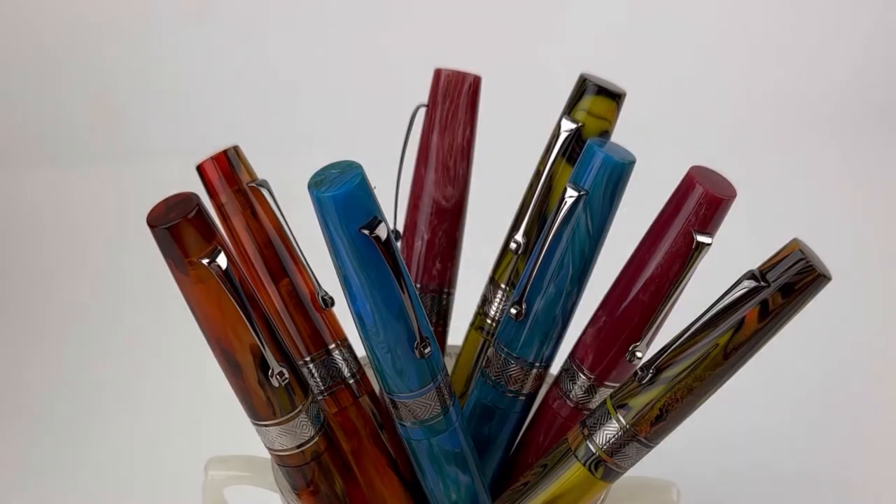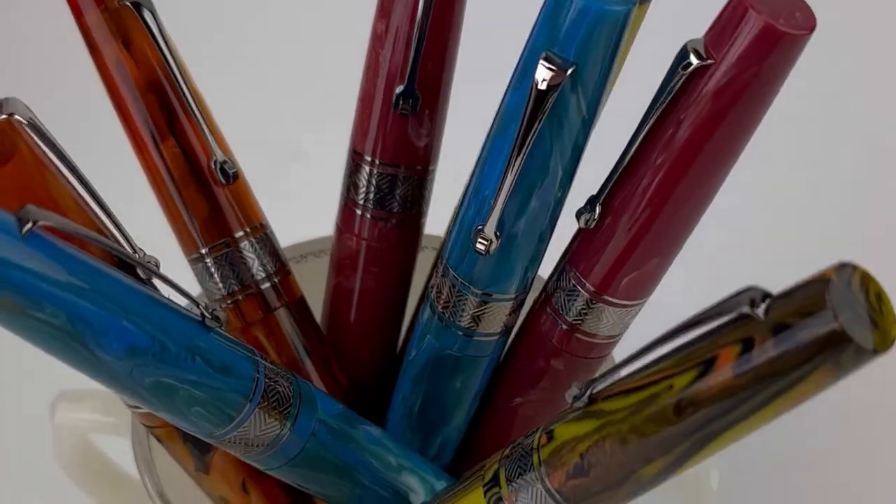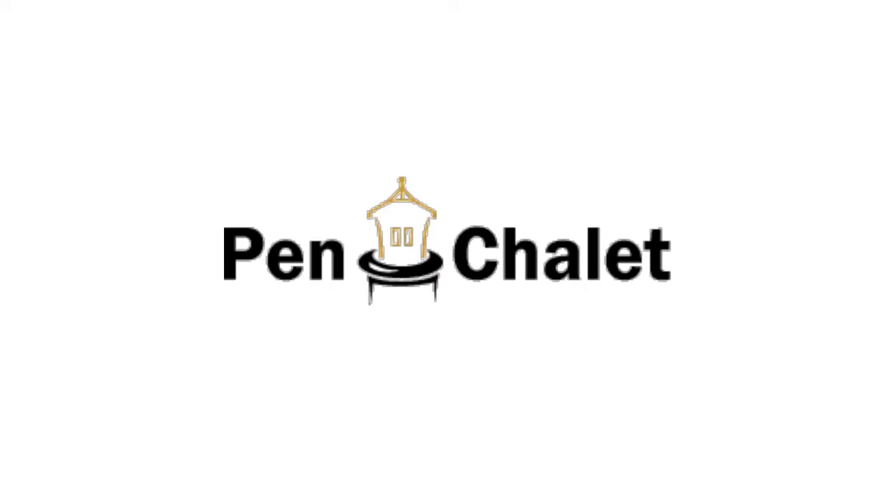So that is the full collection that just arrived last week — four beautiful resin colors of the Leonardo Supernova fountain pen in two different trims. Find more information at PenChalet.com.